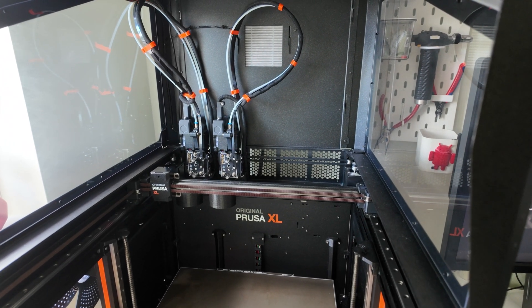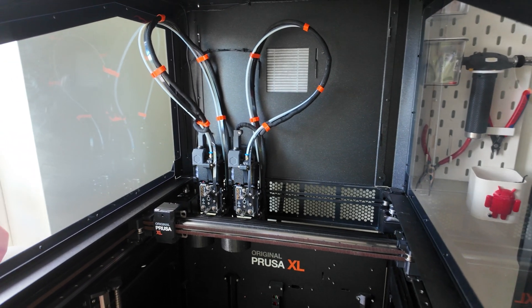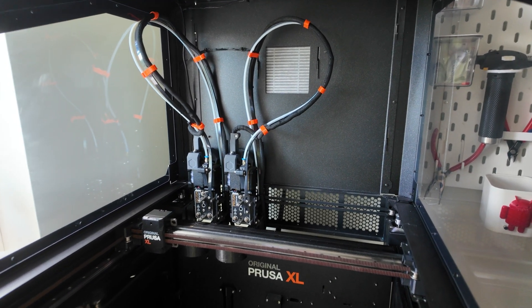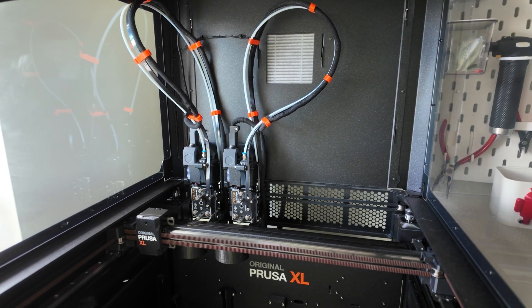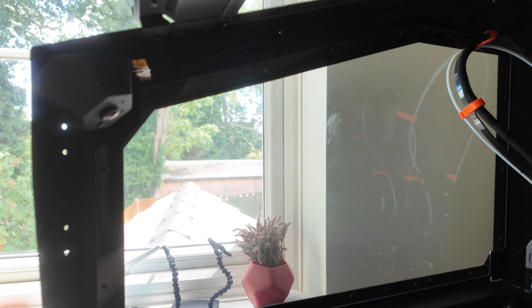Hi everyone, just another quick video showing the Buddy 3D camera for Core 1 that is installed on my Prusa XL. I don't see any videos on YouTube so I thought I will shoot a very quick one demonstrating how it works.